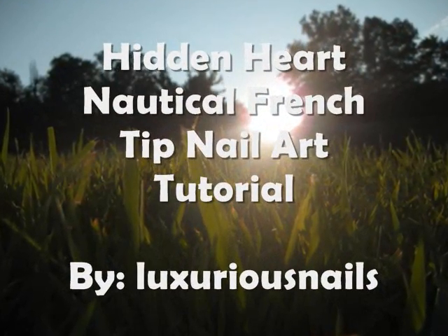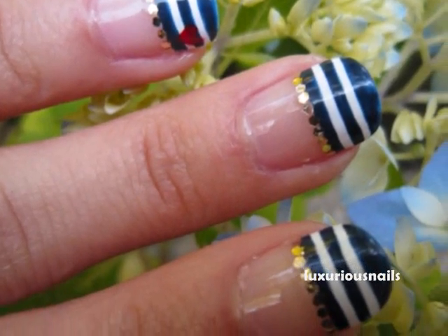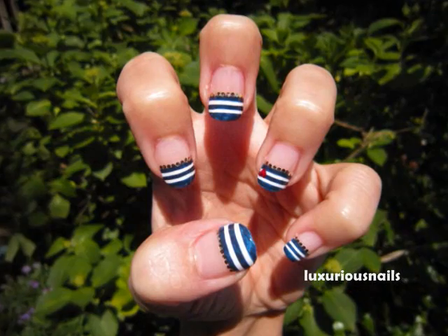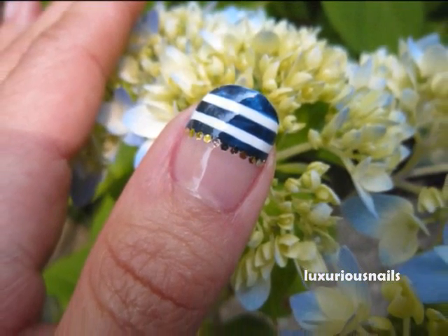Nautical nails are perfect for summer. In this tutorial, I'm going to teach you how to do this Hidden Heart Nautical Nails French Tip Nail Art tutorial. The heart adds a little special effect. I hope you guys enjoy this tutorial and let's get started.